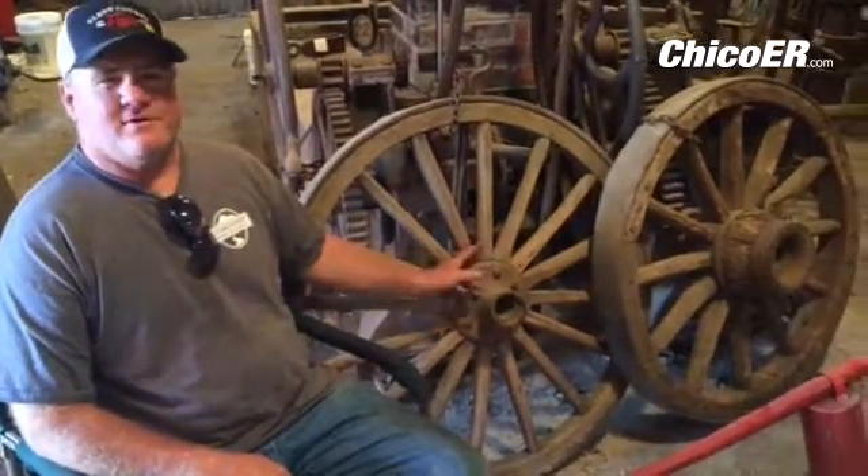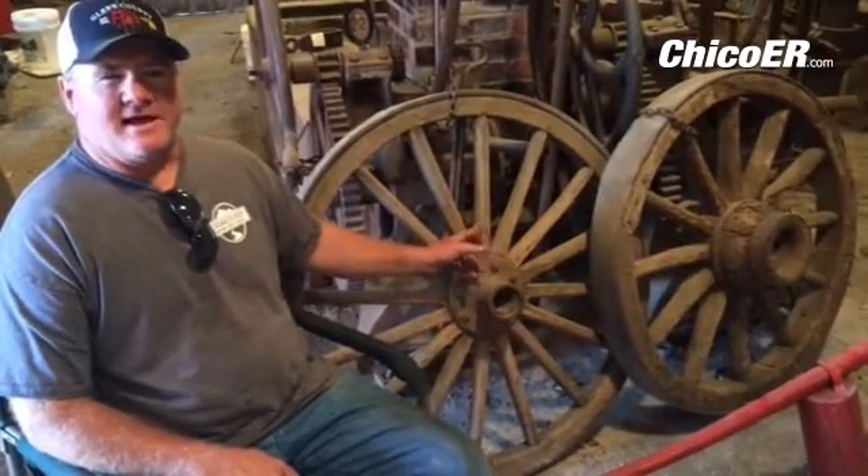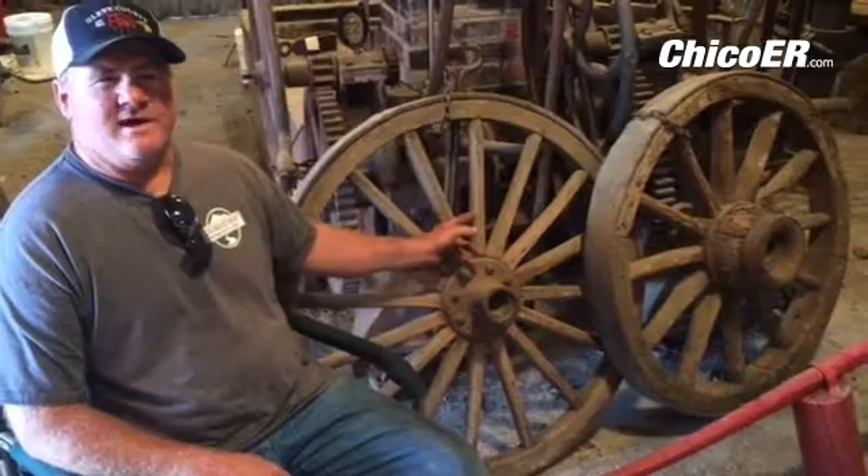My name is Doyle Shipplehut from the Glynn County Fair. These are some of our old wagon wheels we have here. In the past we've had blacksmiths come in and demonstrate how to build the wagon wheels.